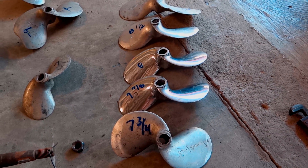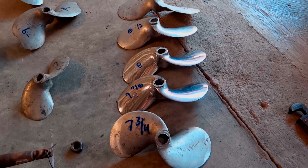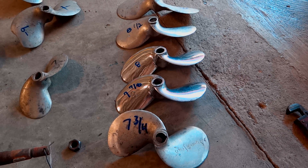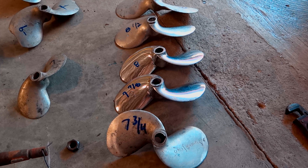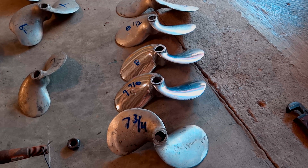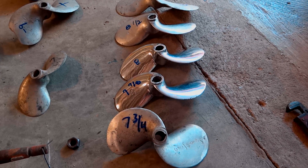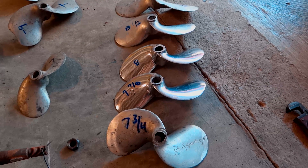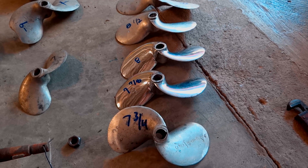These are all the propellers I take with me when I'm on the boat, so I can swap them out. You might break one off — they're made out of cast aluminum, not malleable aluminum like in America or other countries. So when you break a wing off, you just throw it away. These propellers only cost $5 a piece, so you just throw them away.